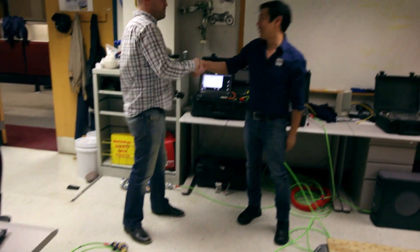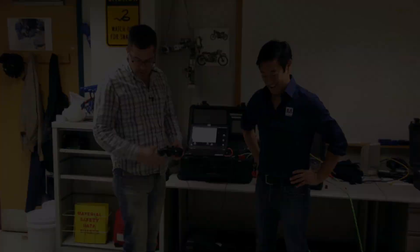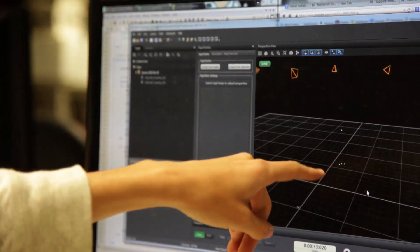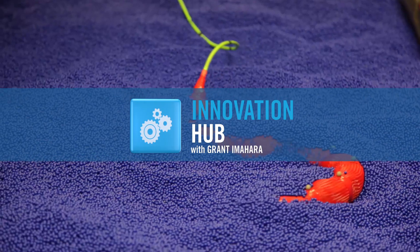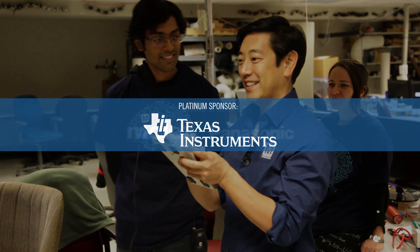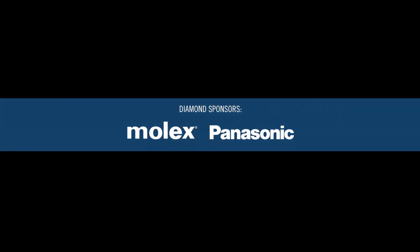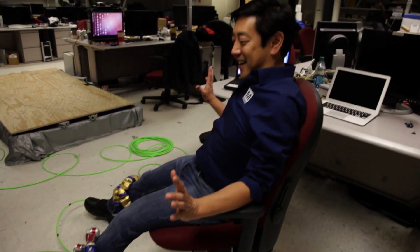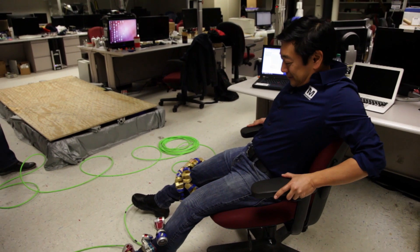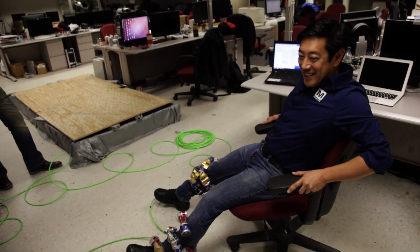Thanks a lot, that was awesome. Guys, I think the snake likes me. A little help? We're heading to the danger zone here.